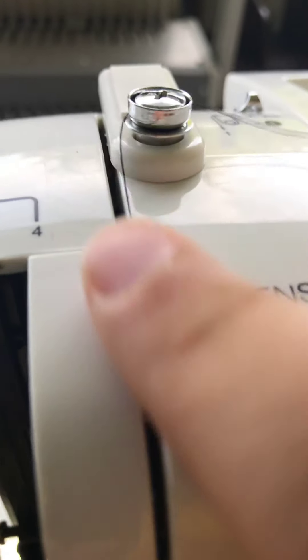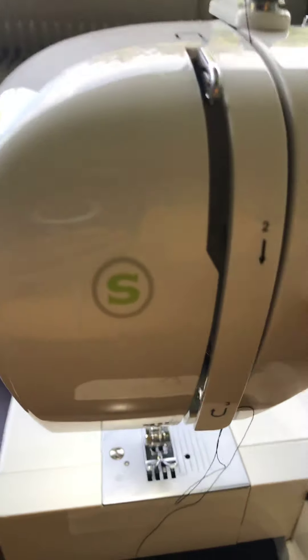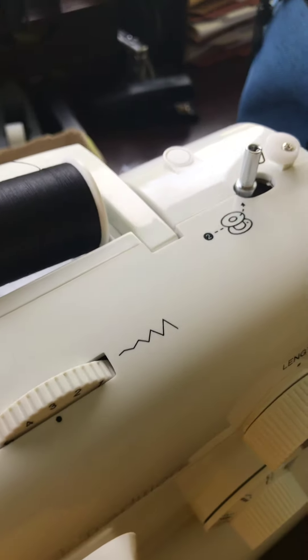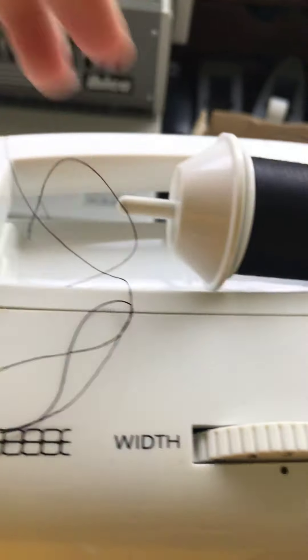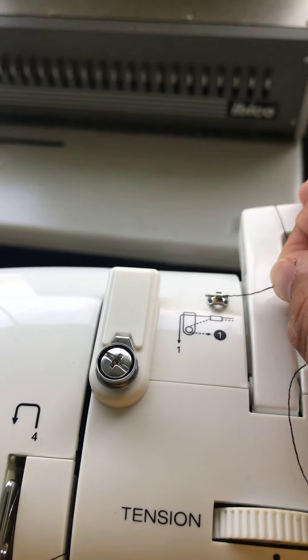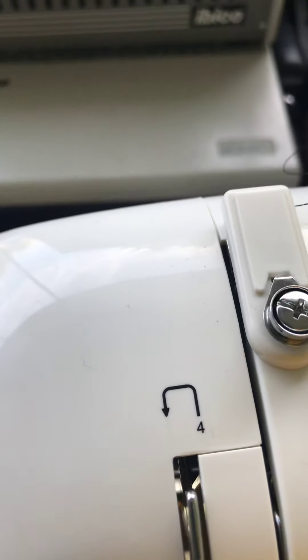Now what you want to do is bring it over here to this little metal piece. It gives you little instructions — here's number one, and you bring it down to two, then three, you go back, and then you thread it through here. So here's the little end — you want to thread it through that little metal piece. Put it through there and bring it back through here; this is your tension. Then you want to bring it down.